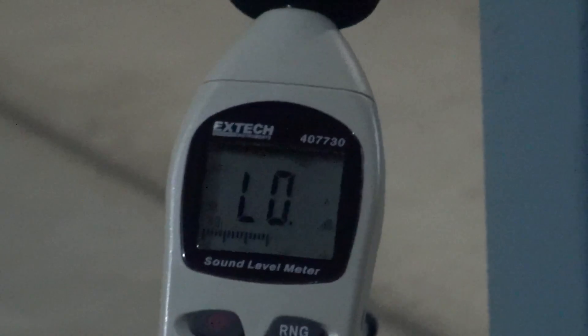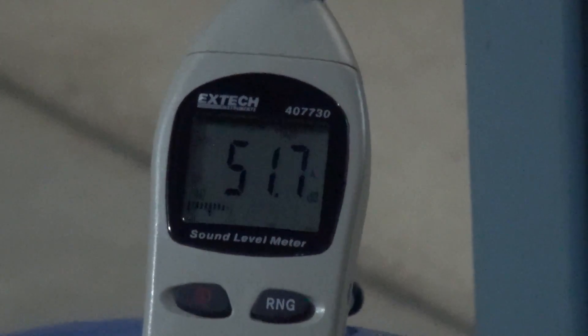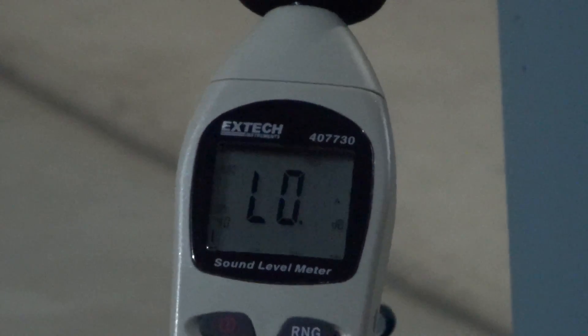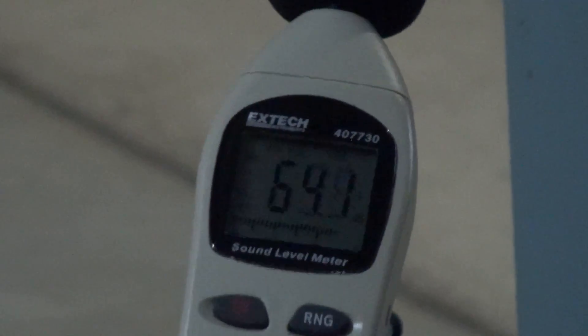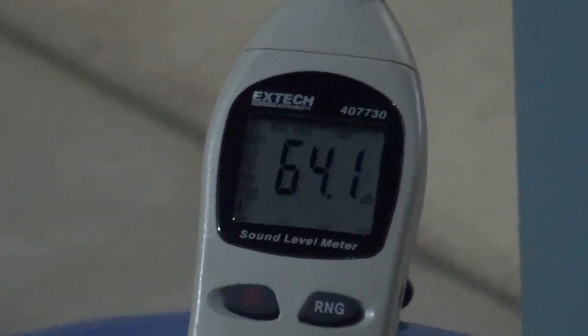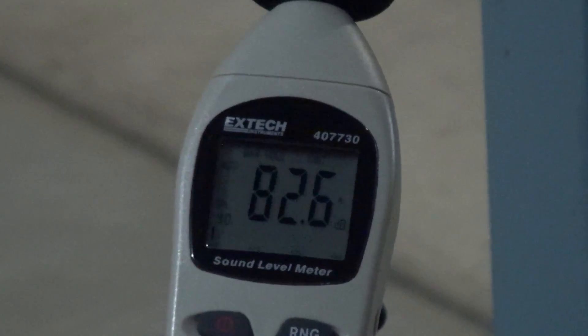Let's try 400-grain. It's now max 82 decibels. 82 decibels.